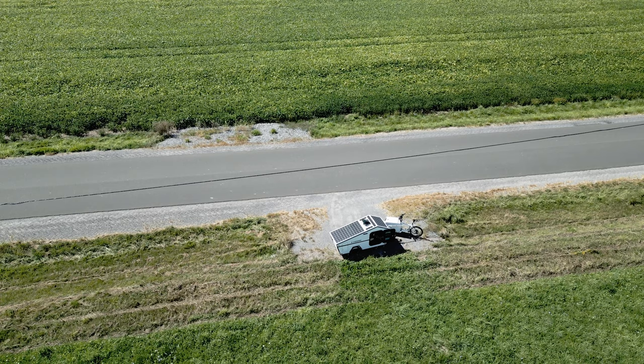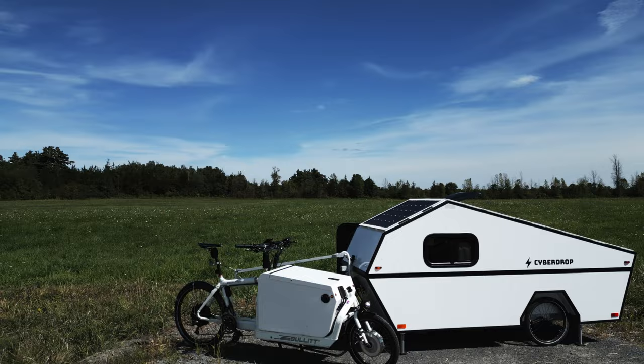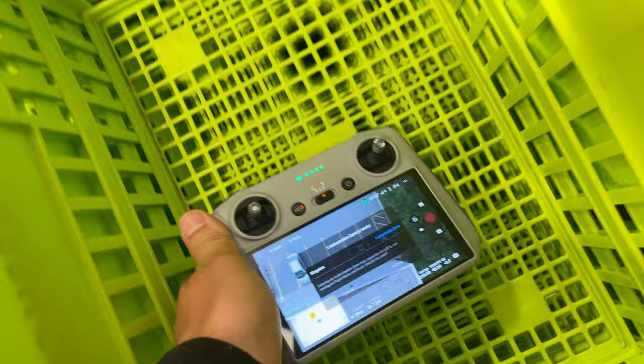Decided to check how much solar I was collecting — at the BMS I measured about 180 watts continuously when the sun was out. I'm at the grocery store and what I'm going to do now is use my drone — go up high in the sky so I can watch while I'm doing my shopping and make sure no one's messing with the cyber drop. Still clear. That was very reassuring.